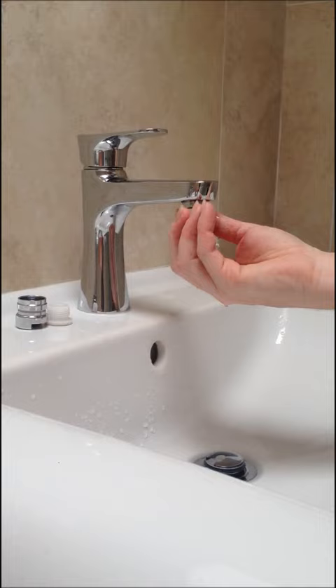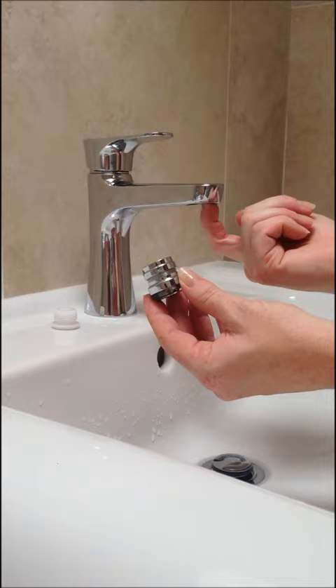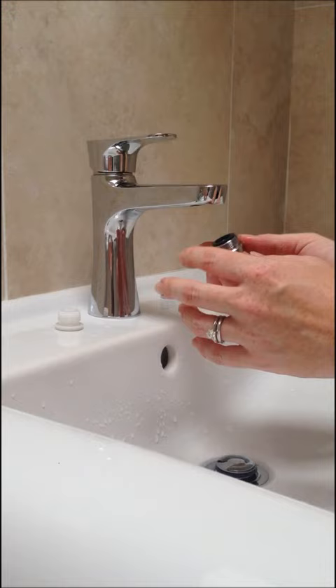All you have to do is take off the regulator which your tap comes with. Now this clever quick fit device comes with a male-female adapter, and because this is a female tap — it has thread on the inside of the spout — I'm going to take this off and then simply just screw the quick fit device into the tap.